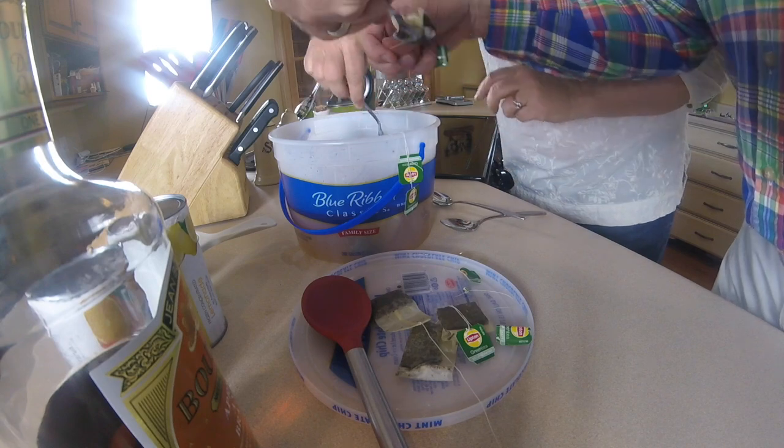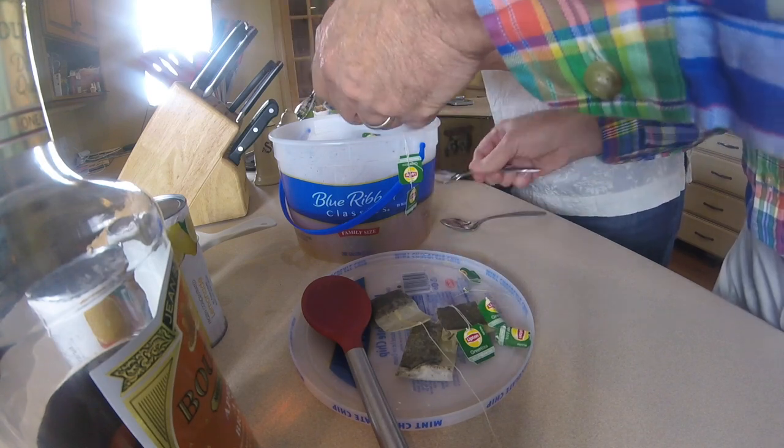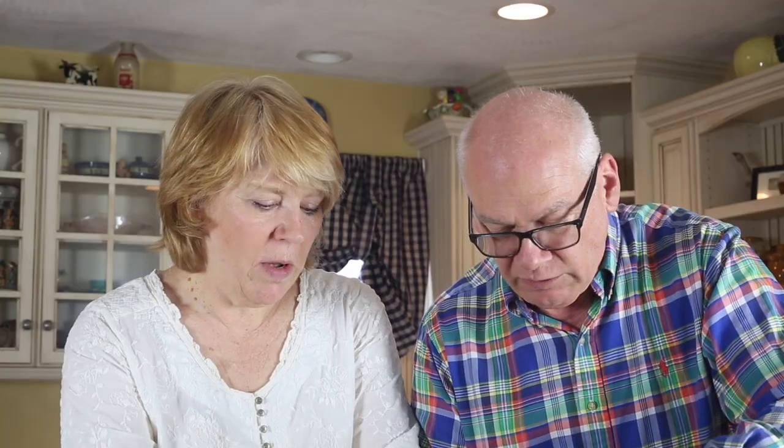Just grab one — there we go. I wrap it around and just squeeze it, and that'll be good. Let it steep for about 10 minutes, then take them out. I usually just let it go to room temperature because it's easier to handle.